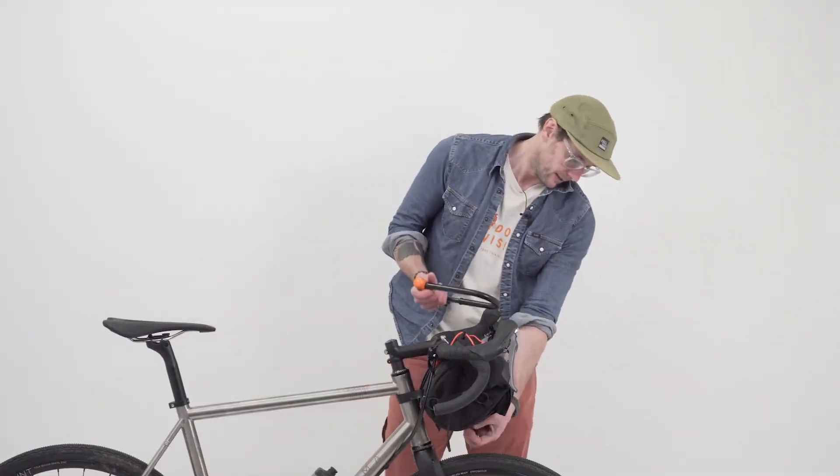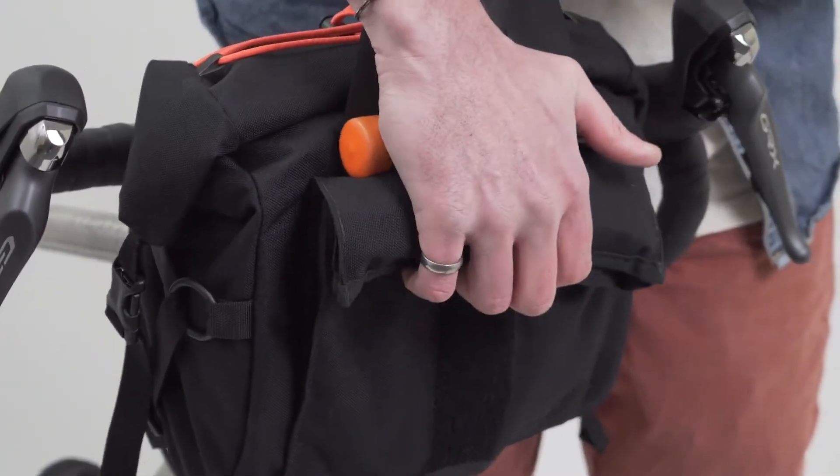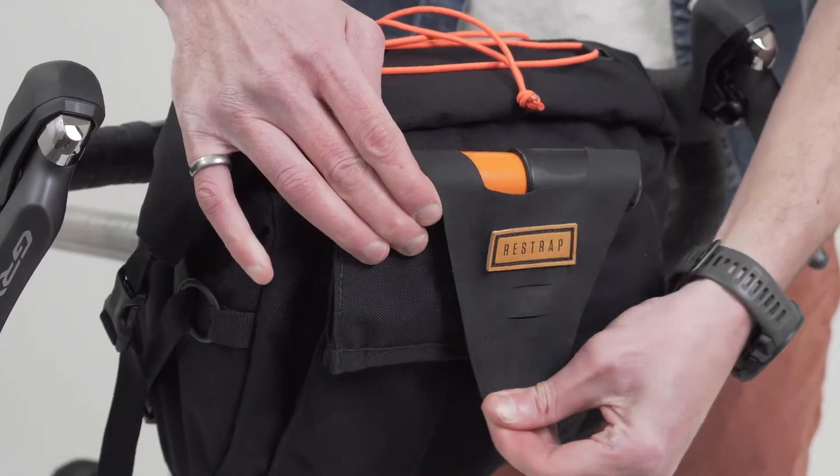One last thing to show you: there's a D-lock and that fits in the front nicely. Slide it down so it's nice and snug.